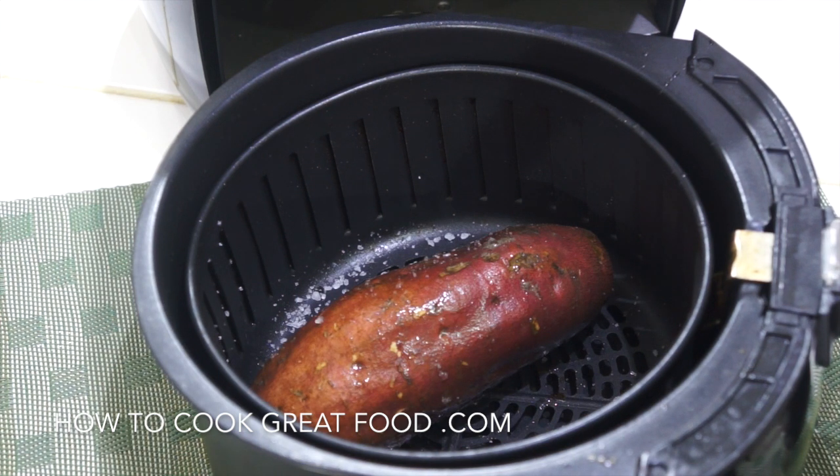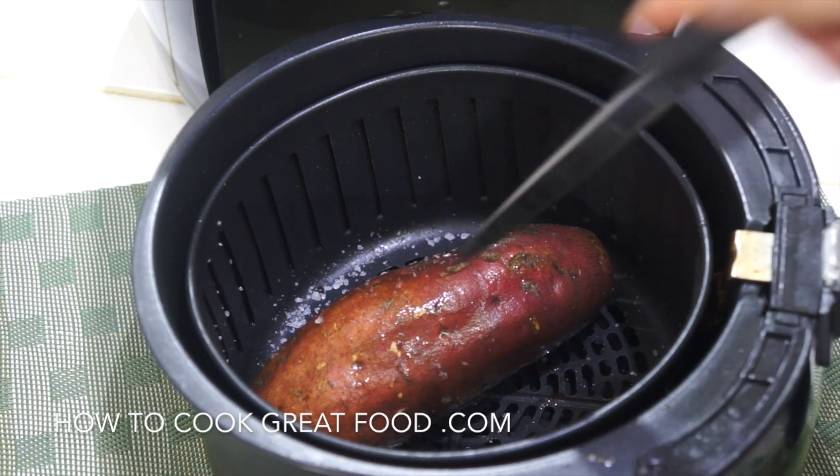That's gonna go in at 200 degrees for about 20 minutes, obviously depending on the size of your potato. What we're looking for is it to be fork tender — that simple.